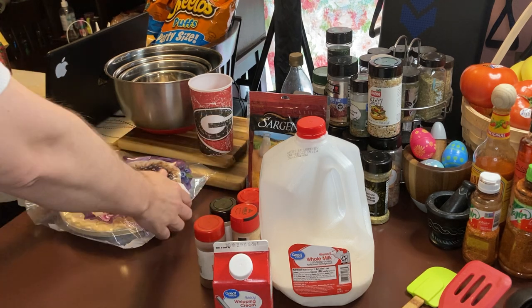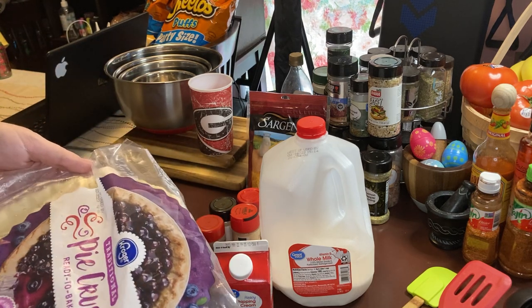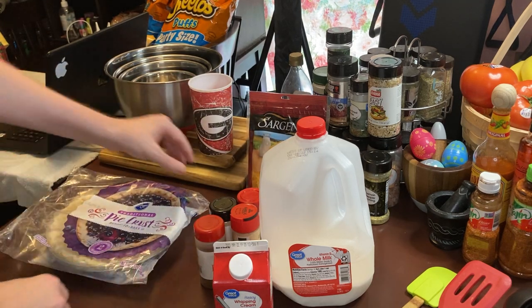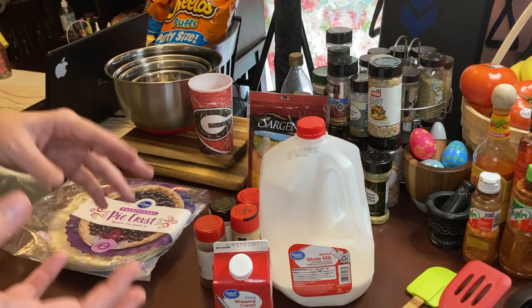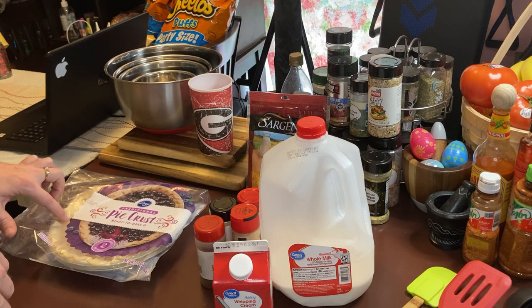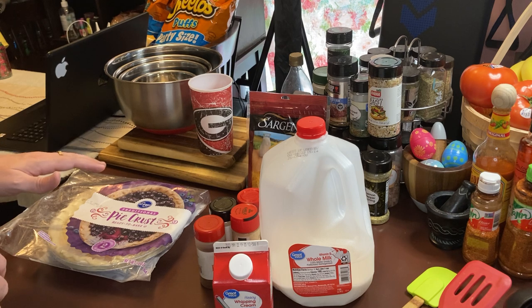We'll take our traditional Kroger pie crust — you can pick these up anywhere, something you'd use for a regular pie or a blueberry pie. You can pick these up at a Kroger or a Publix. We're going to take our meat mixture and pour it in, but make sure that you don't overfill when you pour this in. We're going to make a quiche, put it in the oven, and cook that for 35 minutes until it's golden brown. I'm going to check it with a toothpick.